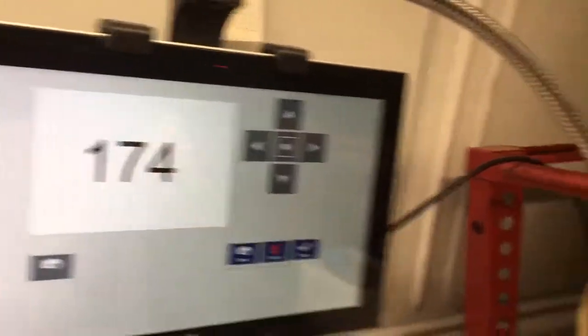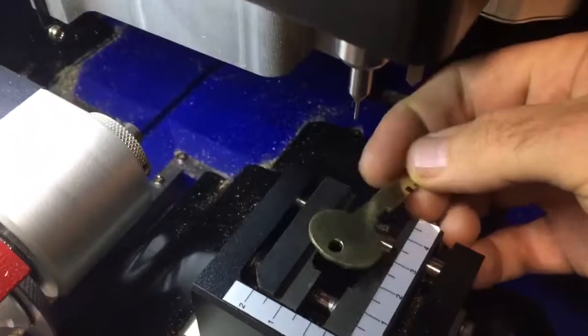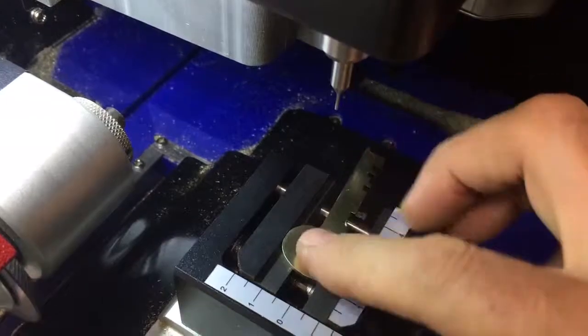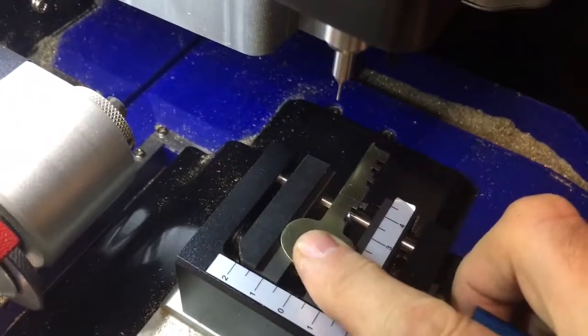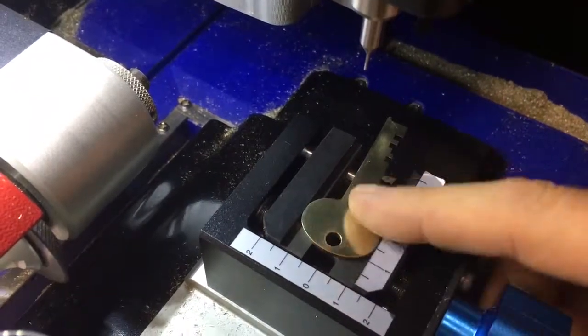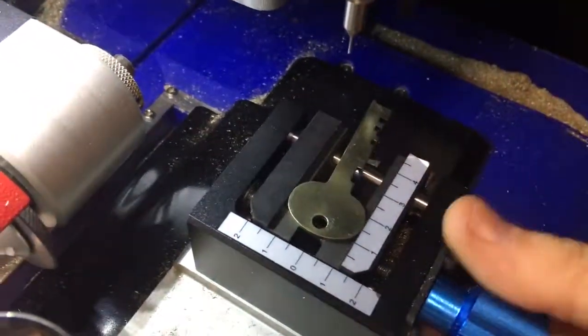Click OK, and then we'll go over here and put the key in the vise, get it all lined up. See if I can do this one-handed — I know I normally can't — but sometimes I can get it in there a little bit and then wiggle it around.